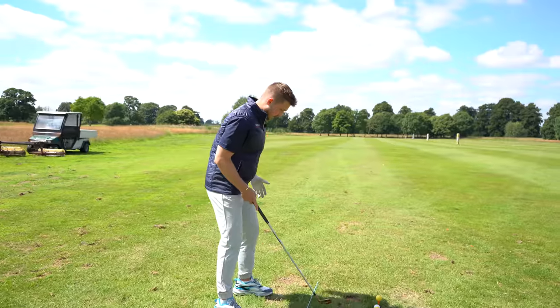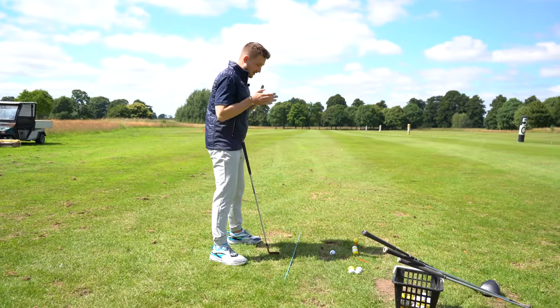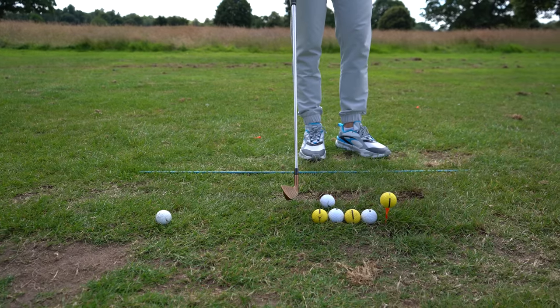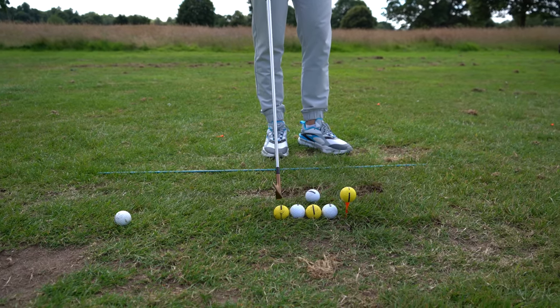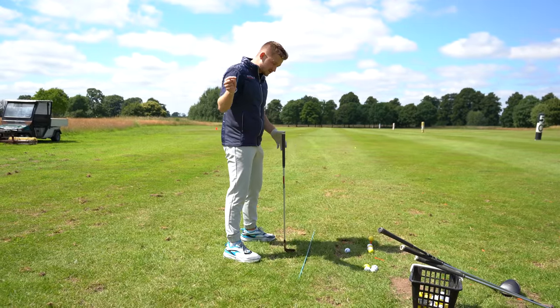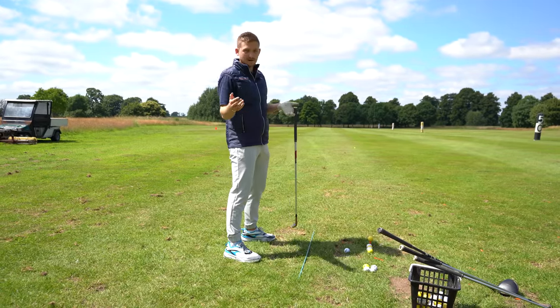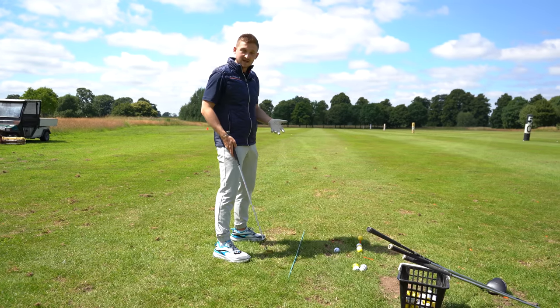I know straight away that's where my driver would sit, and this is where my pitching wedge would sit. I'm halving each of those golf balls and moving up half a golf ball as I go through the set. It's so important having the correct ball position — too far back in your stance and you might get too steep on it; too far forward and you can end up thinning it all the time.